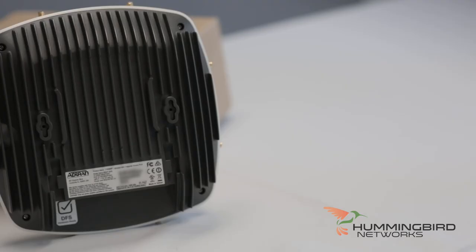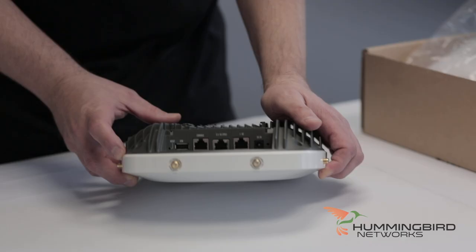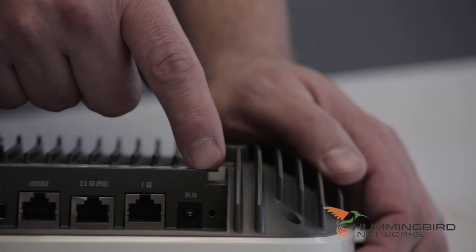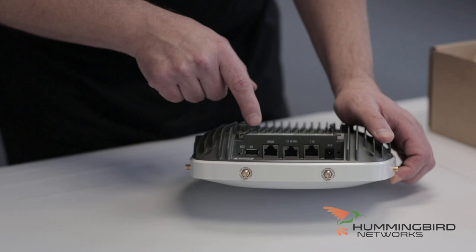On the back here, nice and solid, this is where you would hook up your ceiling mount or wall mount. And here are your interfaces right there. Here's your power interface. You've got your 2.5 gigabit multi-gigabit LAN port, your 1 gigabit LAN port, console port, your USB port, and then there's a reset button in the back there if you need to reset it.